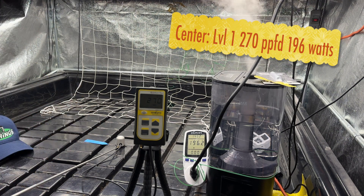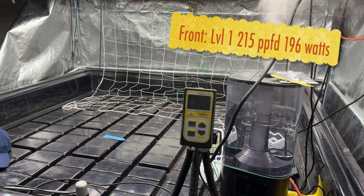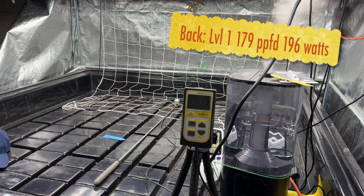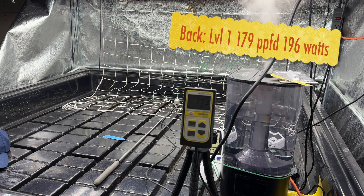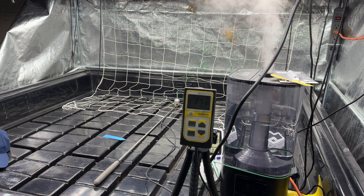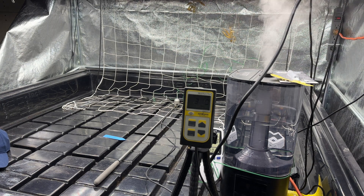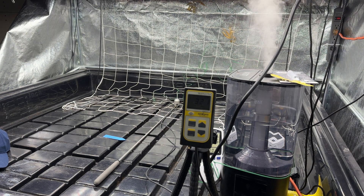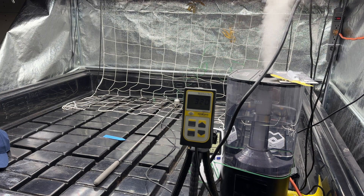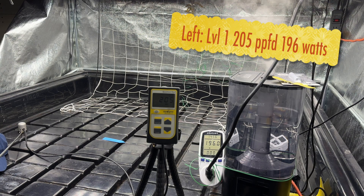This is level one. The front reads 215, and when we go to the back it's 179. That's because the light is not perfectly centered in my tent. So moving forward for the rest of the test, we're going to take the front number and the left side of the tent number, because those are the two highest ones. I'd rather you have the higher number and know to go a little less, than go too high using the lower number. Over to the left side of the tent at level one at 24 inches.